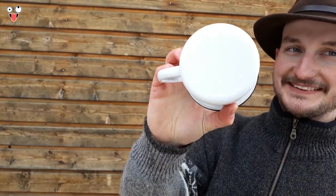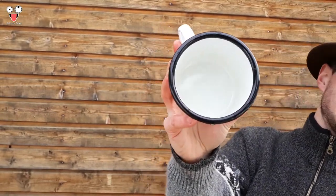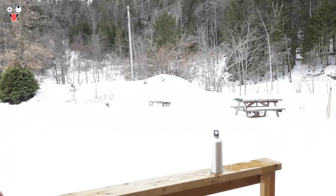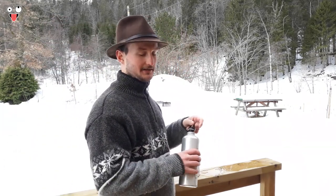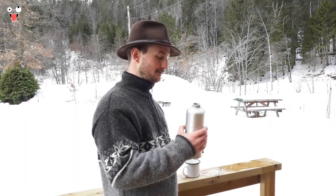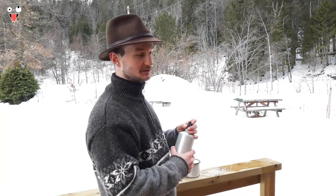That's how the bottom looks, and that's how it looks on the inside. That's the easy way — of course that's easy.